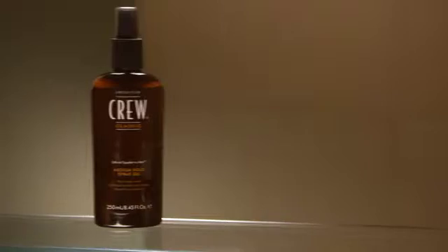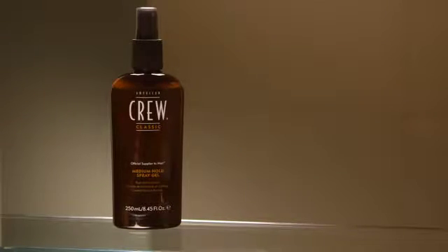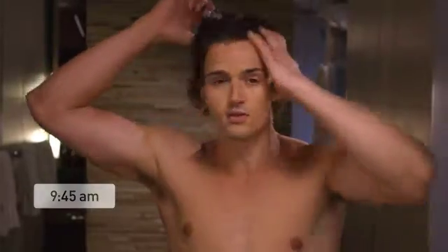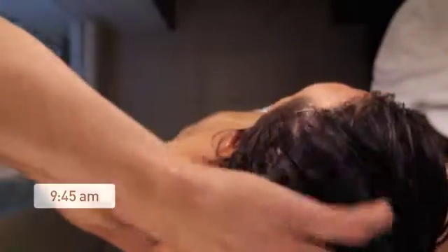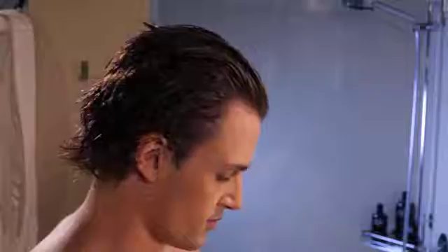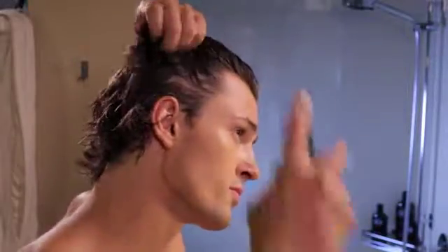American Crew Medium Hold Spray Gel provides a natural look and feel with medium hold and is easy to use. Our medium hold spray gel contains a sunscreen that helps protect the hair from UV damage.